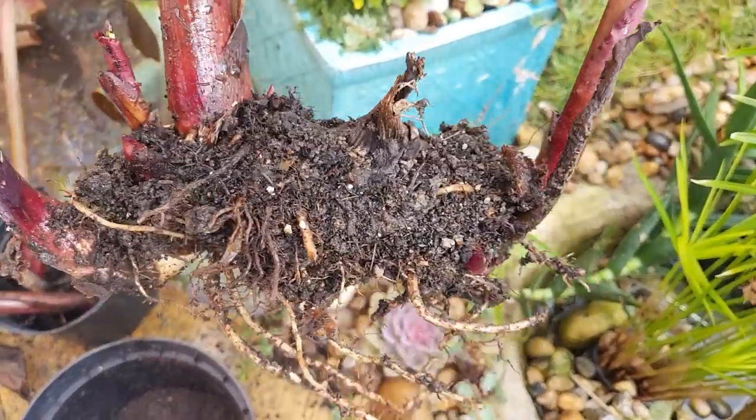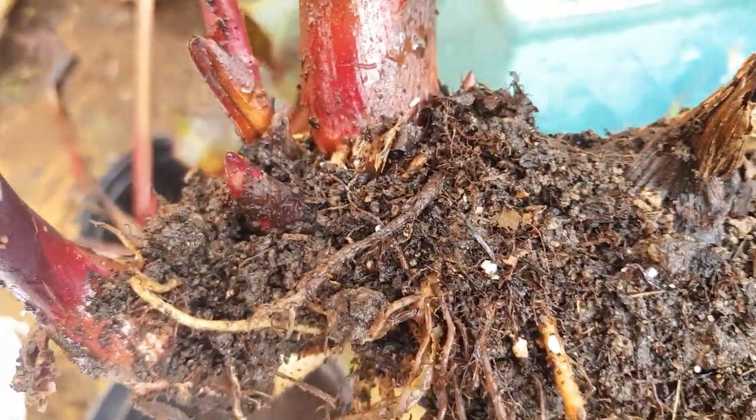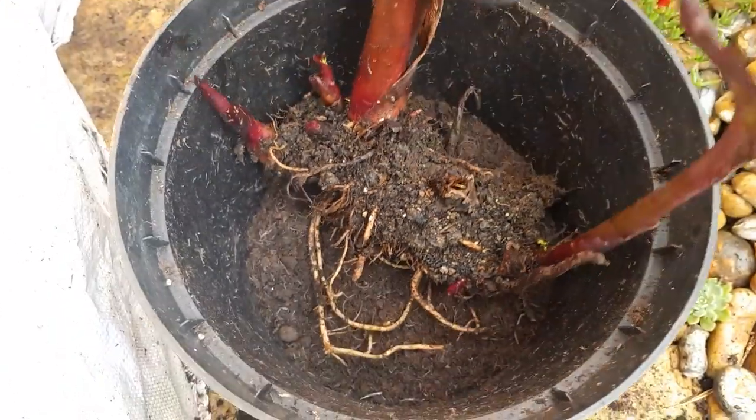So I'm going to do the same again. Here you can see a canna rhizome that I've lifted and the rhizome, similar to the corm, is the canna's way of storing energy ready to grow the following year.